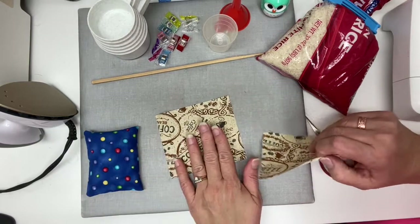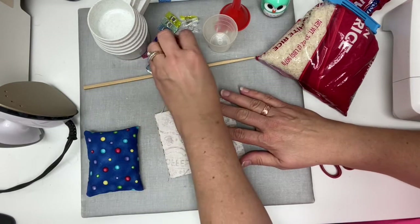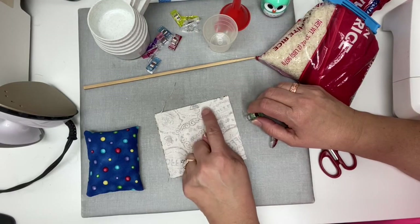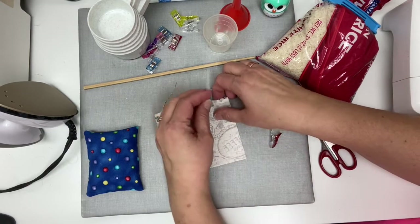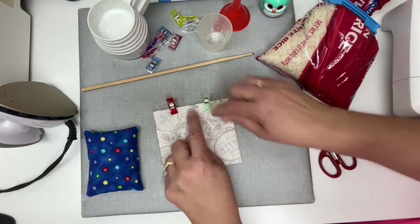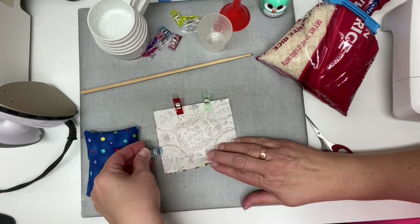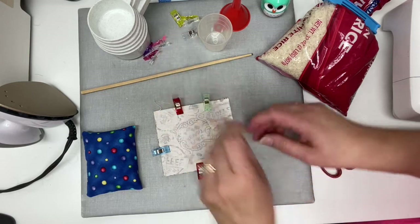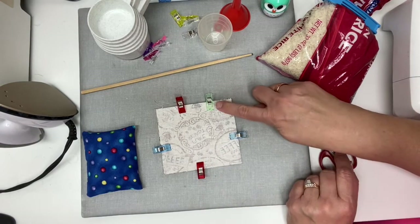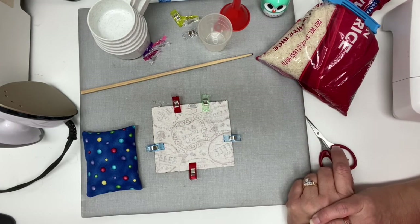Take and put your fabrics right side to right side and we're going to clip. I'm going to use my red and green clip system to leave an opening on one of the long sides. I put my green clip where I'm going to start and my red clip where I'm going to stop — this leaves my opening. When we stitch around, I can use it to turn. Then I just put my other clips on the other sides to secure it. At the machine we're going to start at our green clip, stitch all the way around, stop at our red, leaving this small opening so we can turn our project right side out.